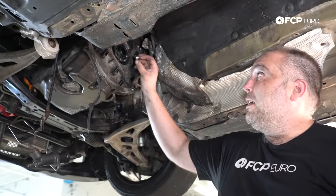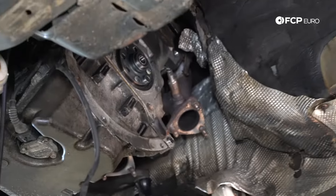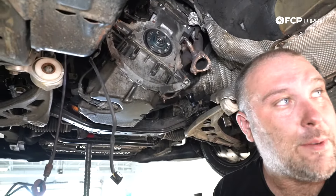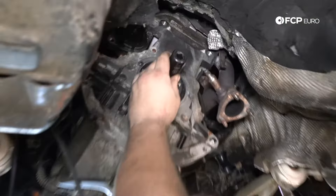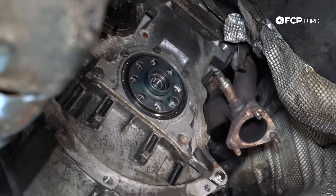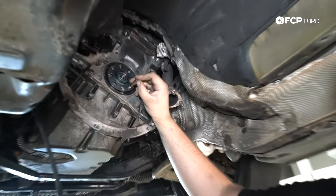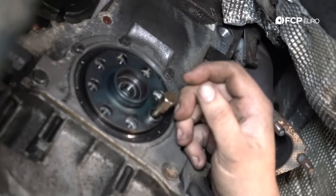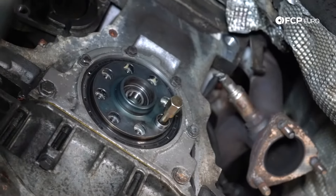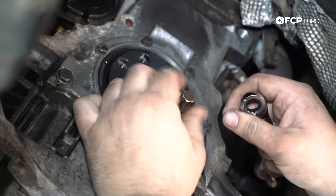Next we install the pilot bearing — it just presses into place. Start it with a dead blow hammer, then use a 22mm socket to drive it the rest of the way onto the outer race. It only goes in so far, so once it bottoms out, you're done. Before installing the new flywheel, thread-chase all the flywheel bolt holes using an M12 by 1.5 thread chaser. Clean out any leftover Loctite residue and then hit the threads with brake parts cleaner to remove any oil or grease.